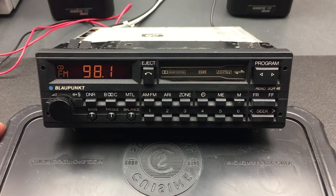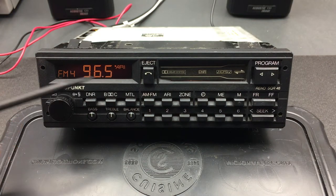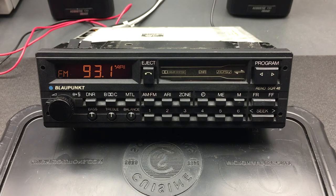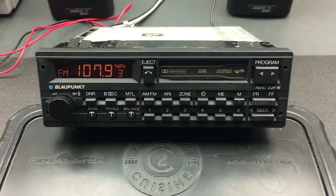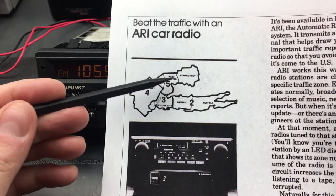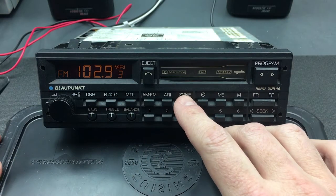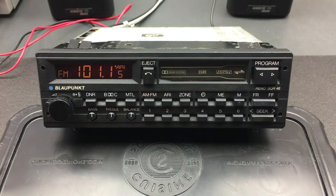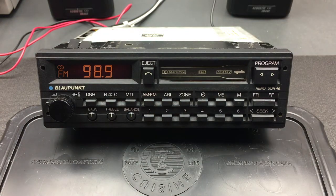Getting back to the unit — this makes ARI a somewhat useless feature, but let's demonstrate it. Pressing the ARI button lights up 'ARI' on the display and it starts trying to find an ARI broadcast; of course since it's no longer being broadcast, it won't find anything. You can also pick your ARI zone, which corresponds to those zones shown in the Popular Science article for the greater New York region. Since it'll keep searching forever, just hit ARI again to turn that feature off.